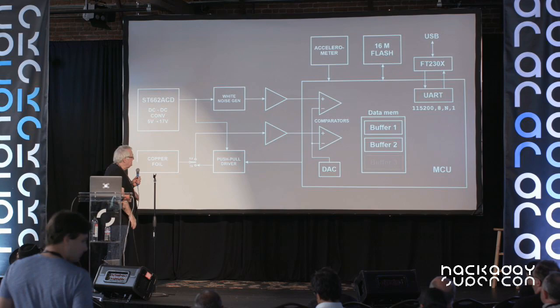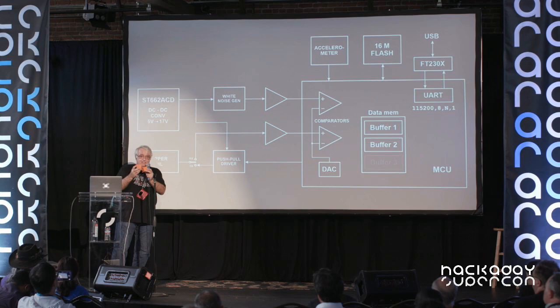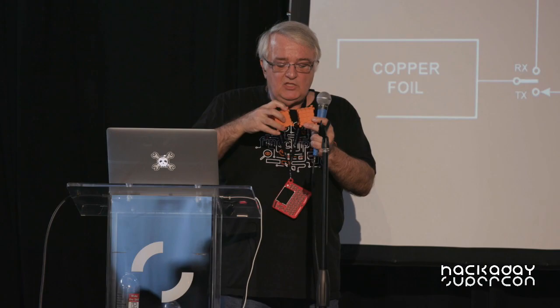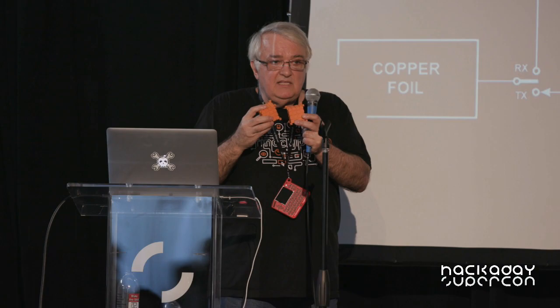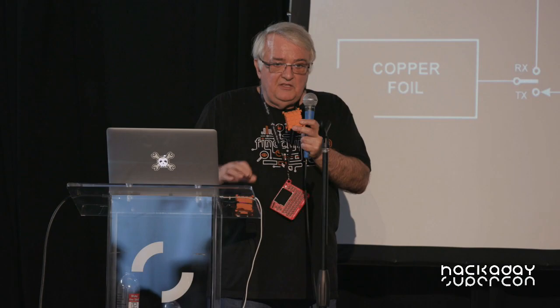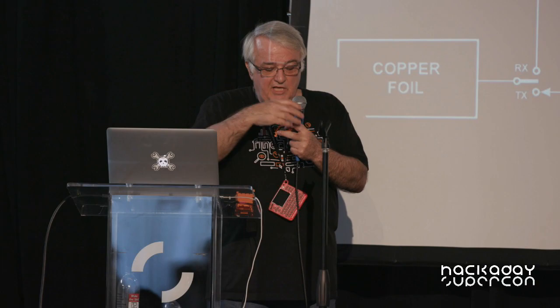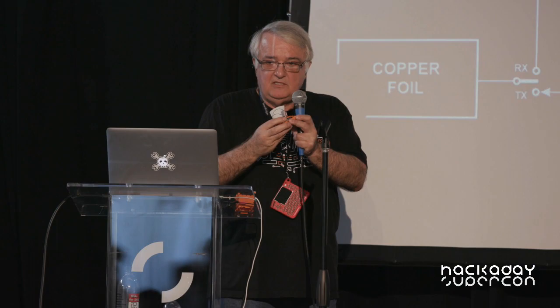First there is the DC to DC converter which transforms 5 volts DC to 17 volts DC. This high voltage is needed for the white noise generator, which generates true random numbers, and the capacitive communicator. When you put two cubes next to each other, they can communicate, because there is a copper foil on the top of the cube, and when you put them together, those two copper foils form a kind of capacitor with very low capacitance — a fraction of one picofarad — but it's still enough to let them communicate and exchange data.